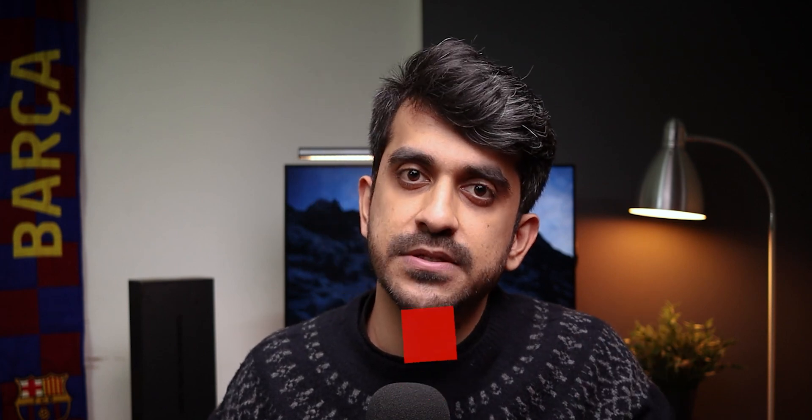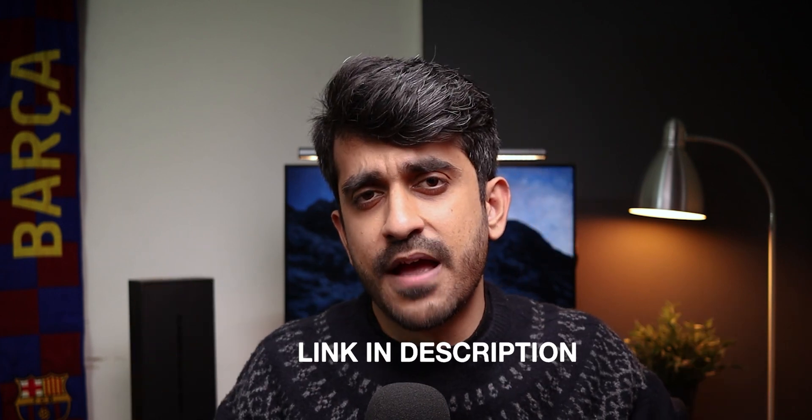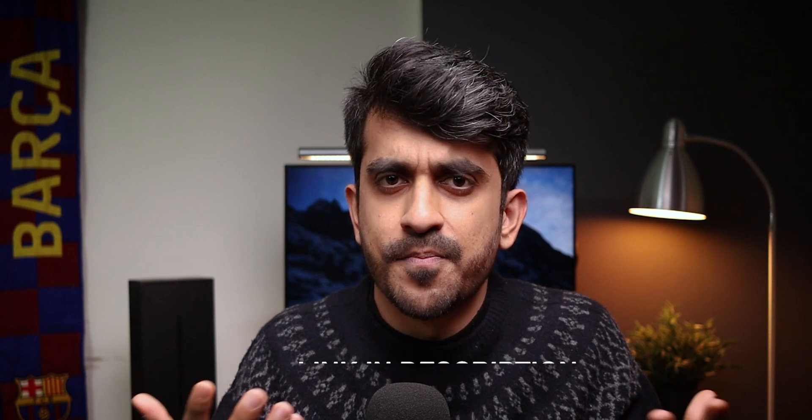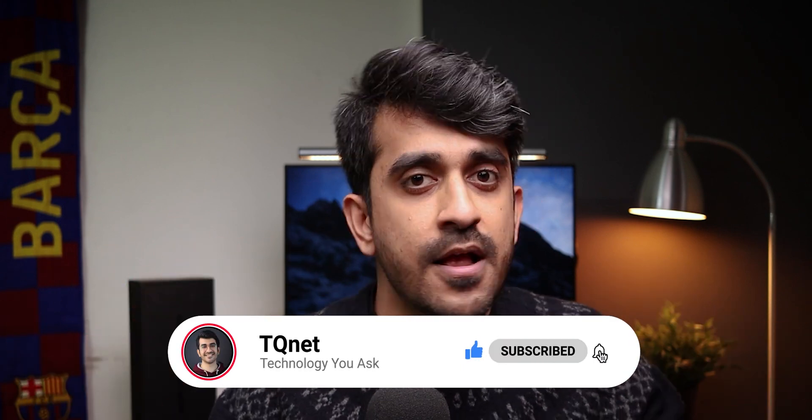If you do decide to get one, you can get 10% off using the code mentioned in the description box and pinned comments. It would be great if you use my affiliate link, as that gives me a small kickback to help run this channel and make more videos. So yes, this was my one-month experience using the Ultrahuman M1. Let me know what you think. If you liked the video, smash that like button, subscribe to the channel, follow me on social media — and I'll see you in the next one.